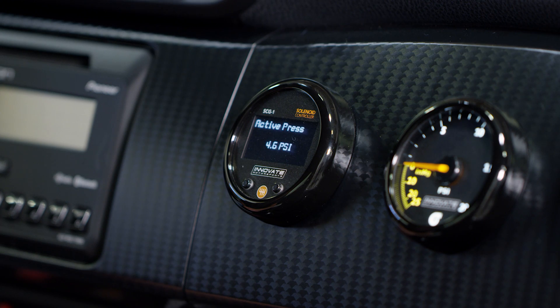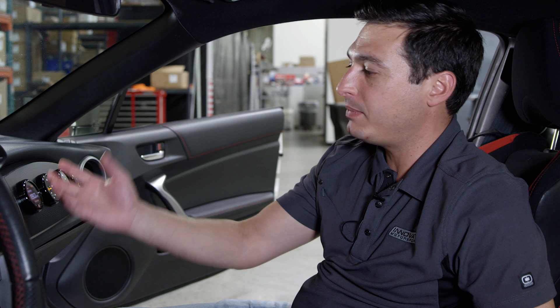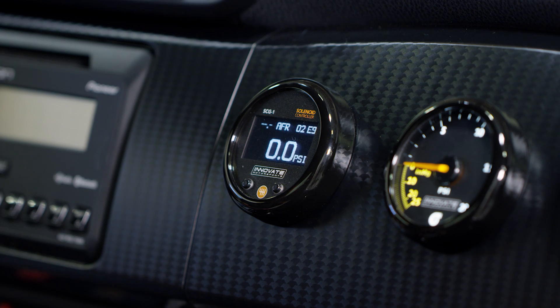To go back to the main display, you can either let the gauge sit for 15 seconds and it will automatically revert to the main screen, or you can press and hold both buttons at the same time and it will bring you back to the main menu. Now it's time to tune the Boost Controller.